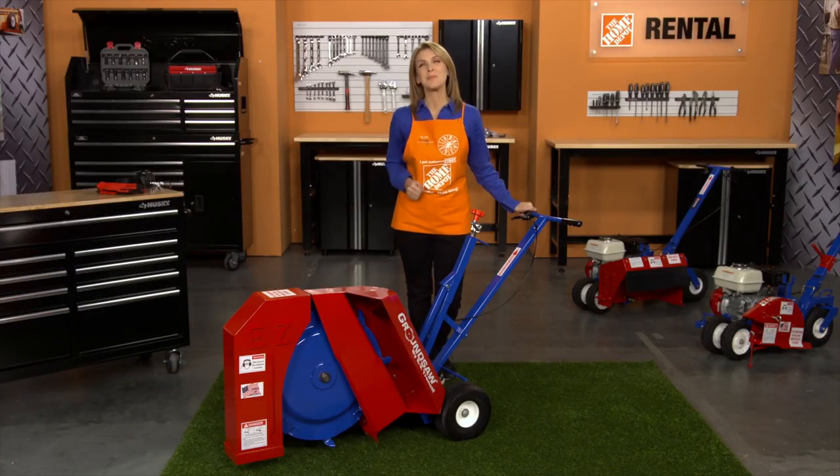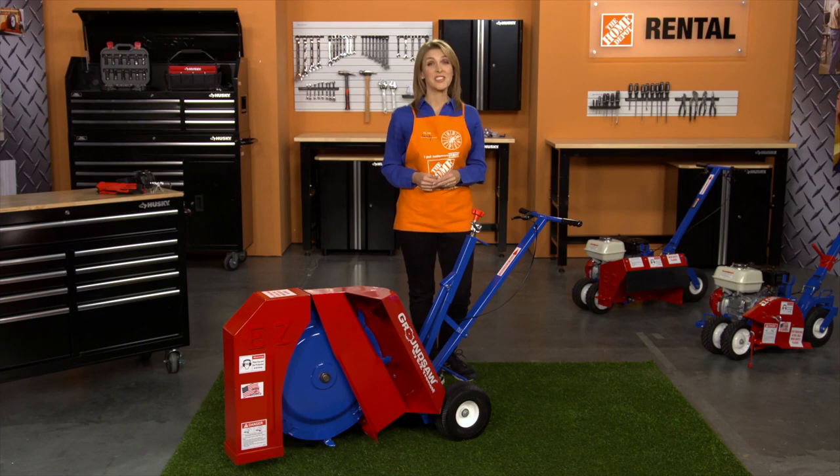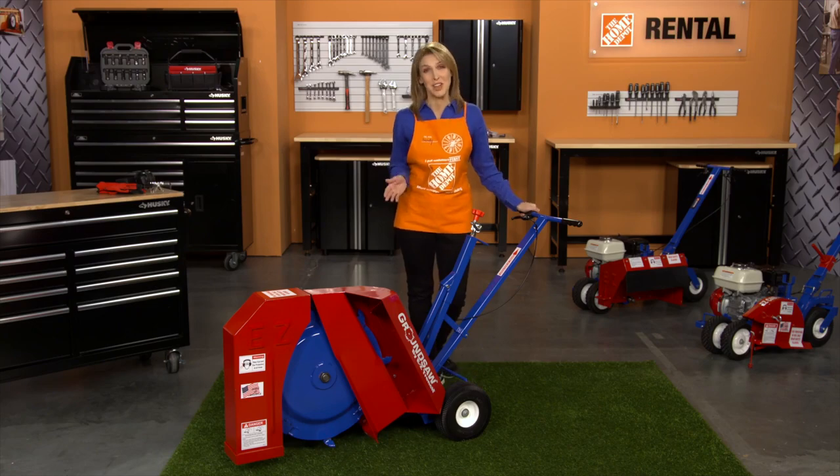Hi, I'm Sandy from the Home Depot Rental Center. When your project calls for a compact and easy to use trencher, we recommend the Easy Trench Ground Saw.